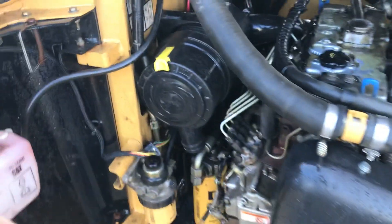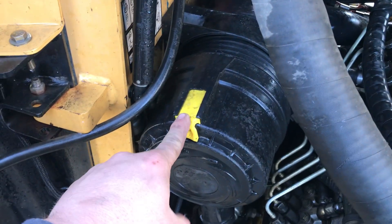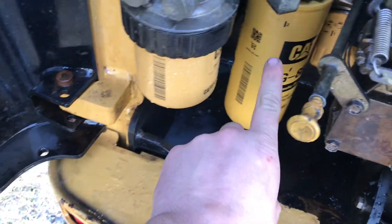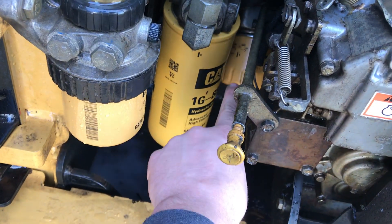We'll come around here to the back. You've got your first air filter and second air filter in here, which you'll pull this tab, twist, and it'll come off. Then you've got your fuel filter here, your hydraulic filter here, and your oil filter back here.